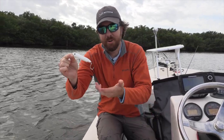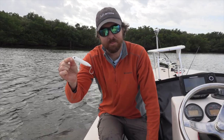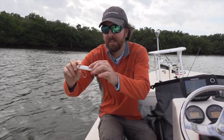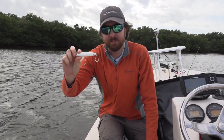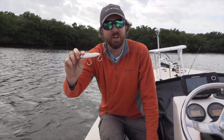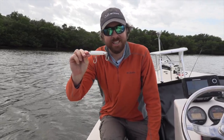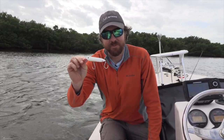We know you're going to love it. And if you don't think it's the best topwater plug in your tackle box, let us know and we'll actually give you a full refund. We really do stand behind this — it's one that we put together and we're super proud of it. So fishstrong.com, I'll put a link down below. Can't wait to get some great lures in your hands and get ready for some fun topwater action.